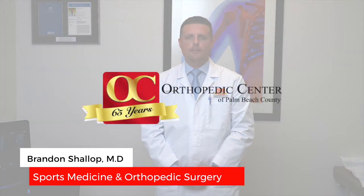Hello, my name is Dr. Brandon Shalop and I'm an orthopedic surgeon here at the Orthopedic Center of Palm Beach County. I am fellowship trained in sports medicine and specialize in treating injuries of both the upper and lower extremities.